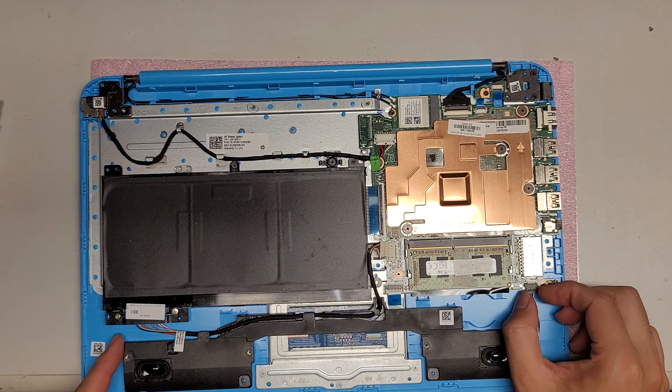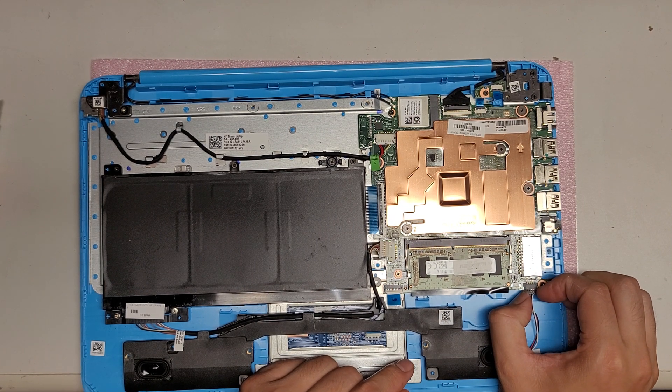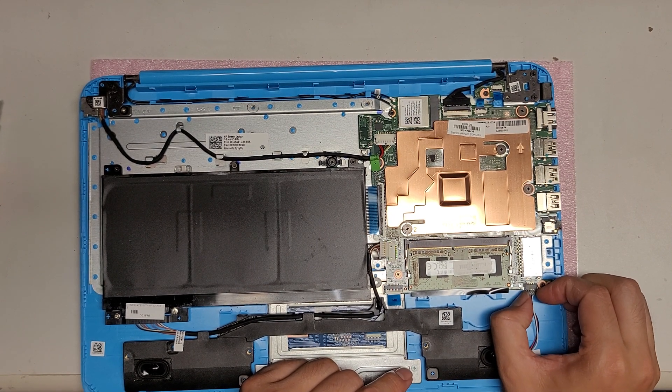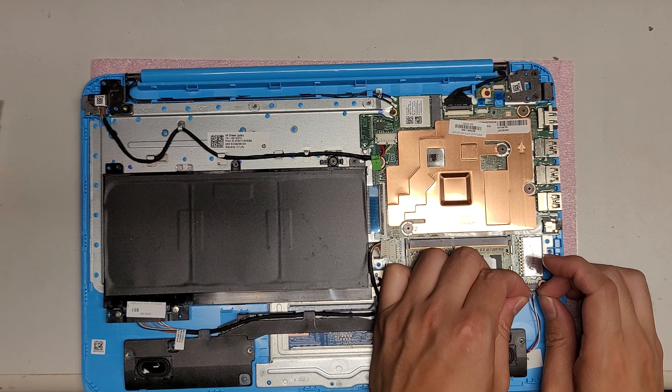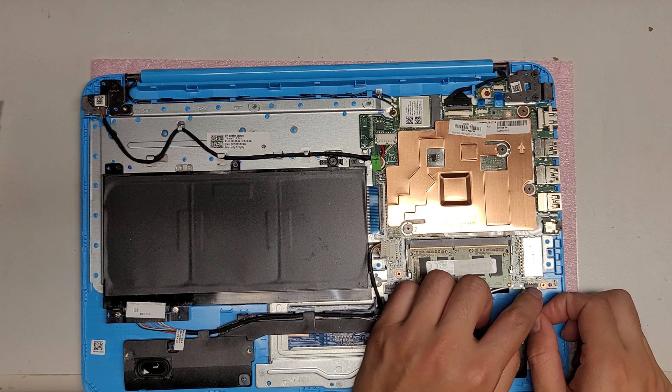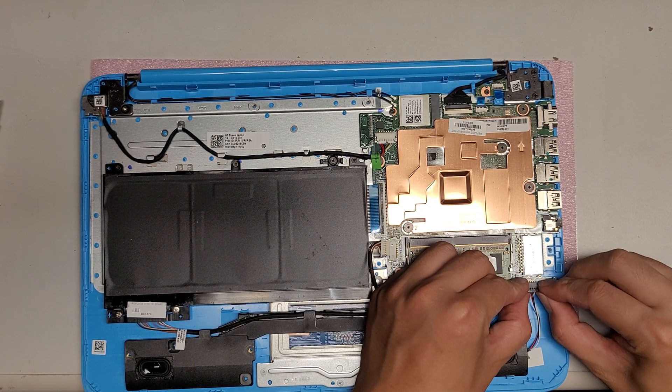You've got the speakers here. This connector, just like all the others — you kind of just grab it and wiggle it. Keep wiggling it; it might feel like it's not coming out, but keep going and it will pop out just like that, just like all the other connectors on this thing.